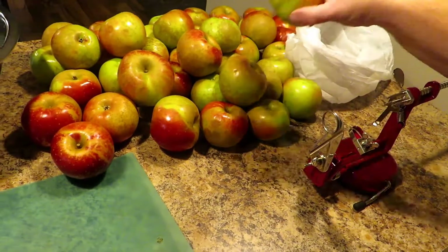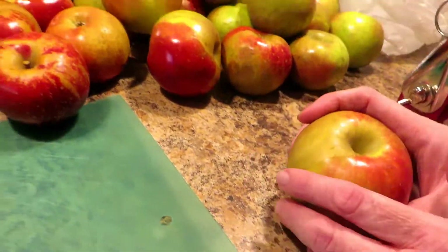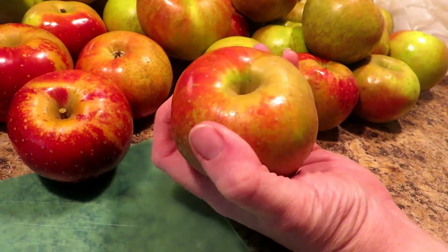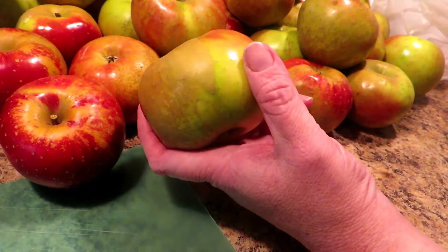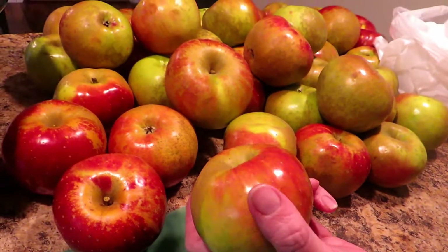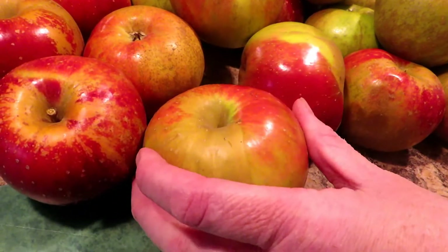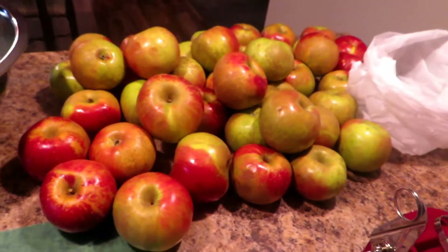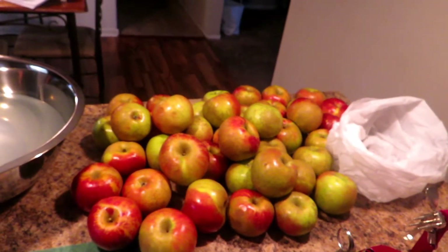Just like with the apple butter — if you watched that video, if not we'll leave a link — these are Melrose apples. They are a medium hard apple and also considered to be semi-sweet, so they're perfect for anything like this. For canning apples you really don't want to use a soft apple like a McIntosh or a Jonathan because they will break down too much. You want a semi-hard to hard apple.